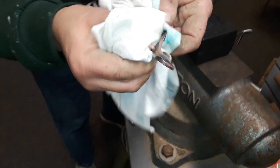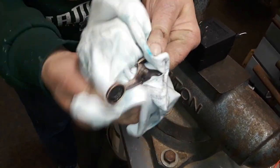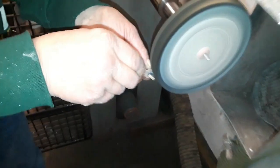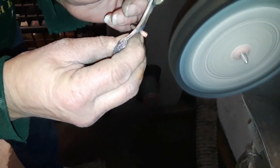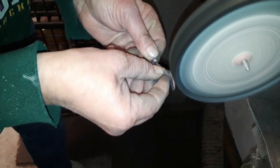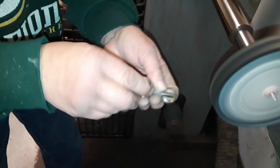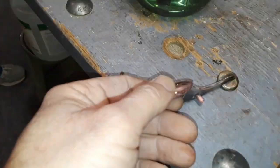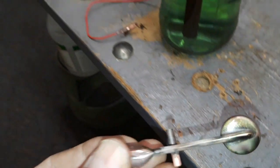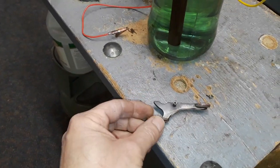This will save a lot of time trying to remove that nickel through buffing. Let's pop into the buffing room and see what it looks like. There will be some copper strike, which is no problem because that'll buff off rather quickly and easily — just a little time with the buffing wheel and that'll look good.